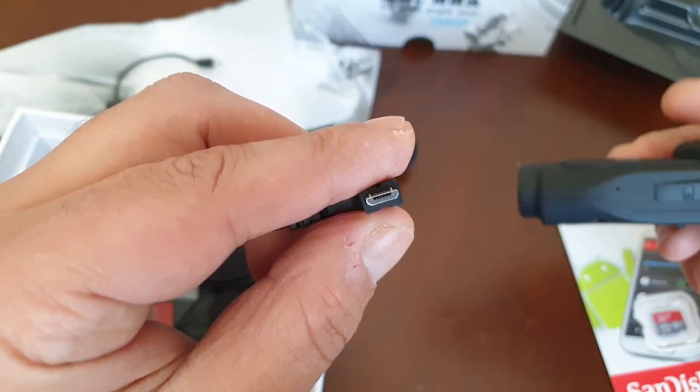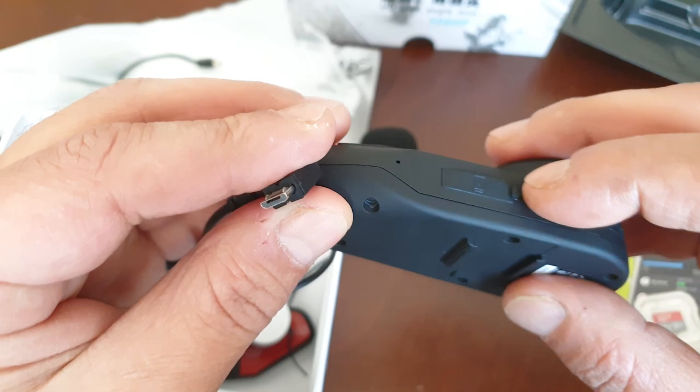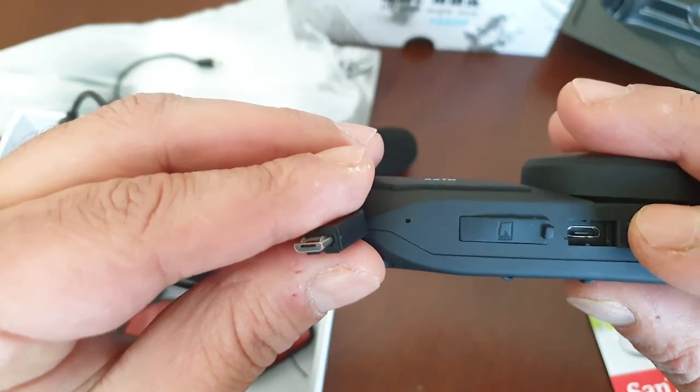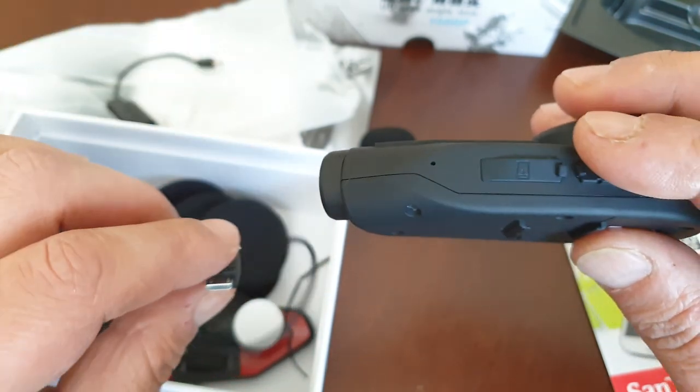There is an important thing before installation. The one in the middle is the intercom socket, so we should connect this there. Do not put it into the charge socket — that is important.